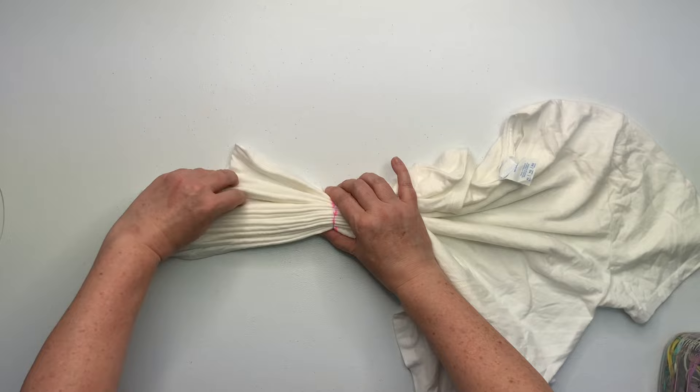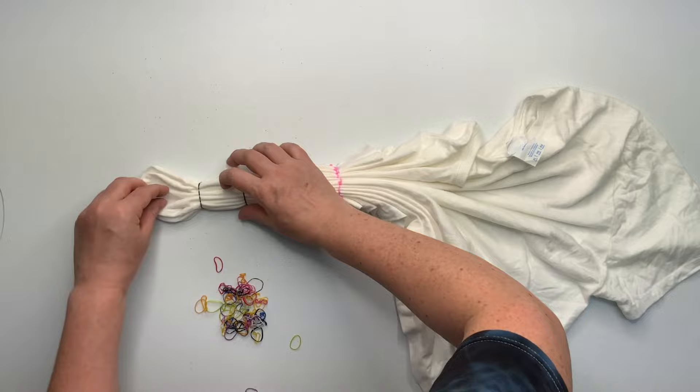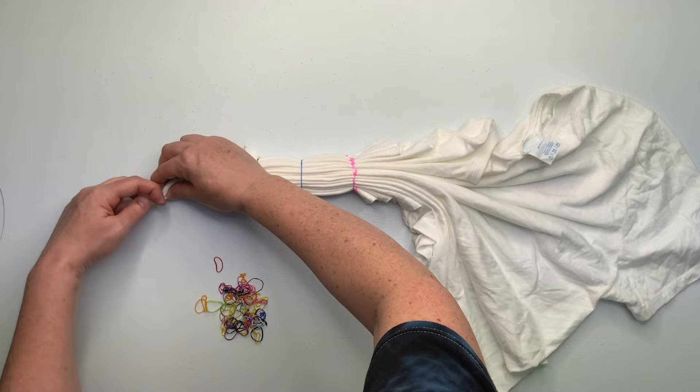I'm going to secure it by using my tiny baby hair rubber bands. You could also use kite string — it really is just a matter of preference. I like to use rubber bands whenever I can because they're quick and easy. You can even use sinew to tie this off if you wanted to create white lines. You can do whatever you want.